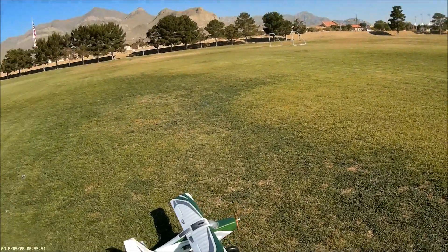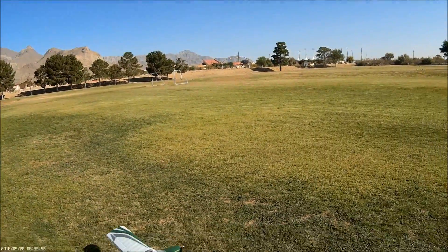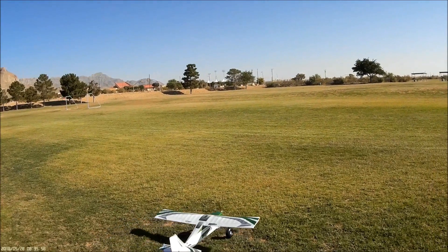Got a 2200 in there, got her balanced about where she should be, and we'll find out how this thing goes. Let's go — maiden flight, Tundra.